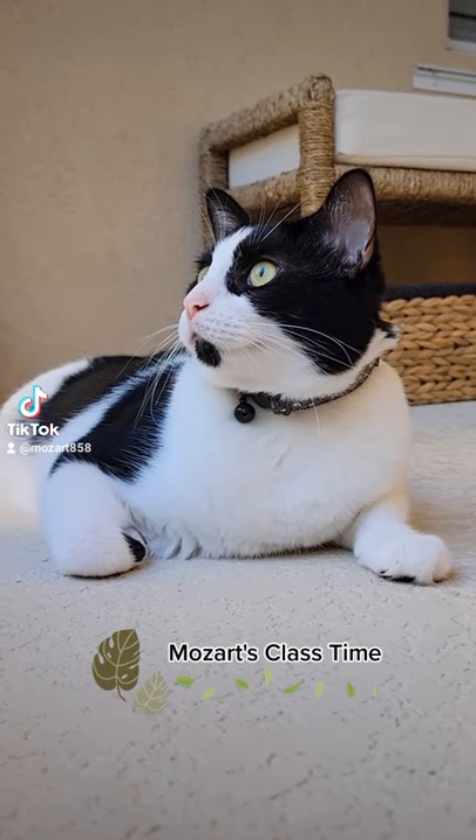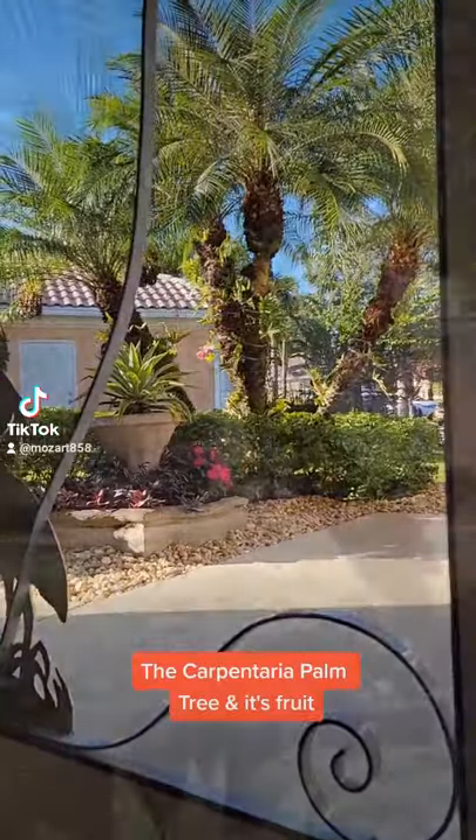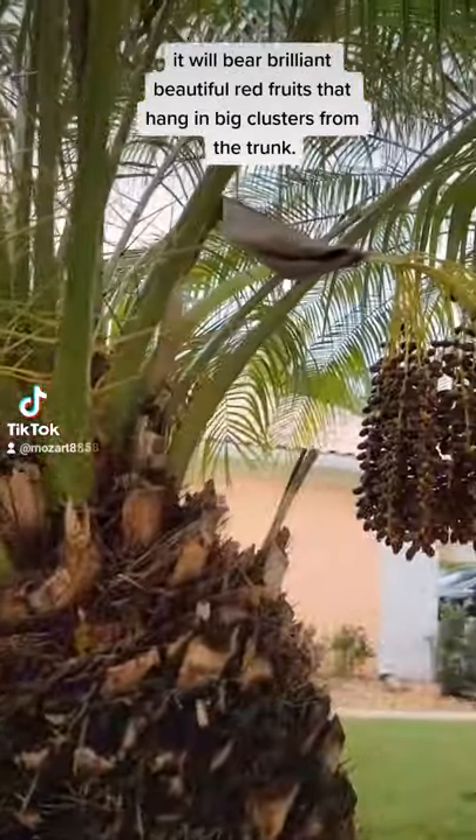Hello my friends, it's Mozart's class time. Today I'm going to show you the Carpentaria palm tree and its fruit. After the tree is five to six years old, it will bear brilliant, beautiful red fruits that hang in big clusters from the trunk.